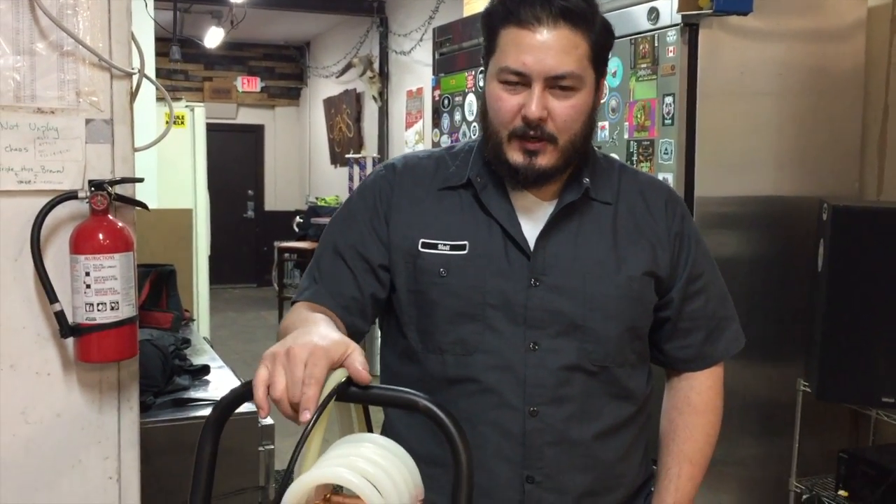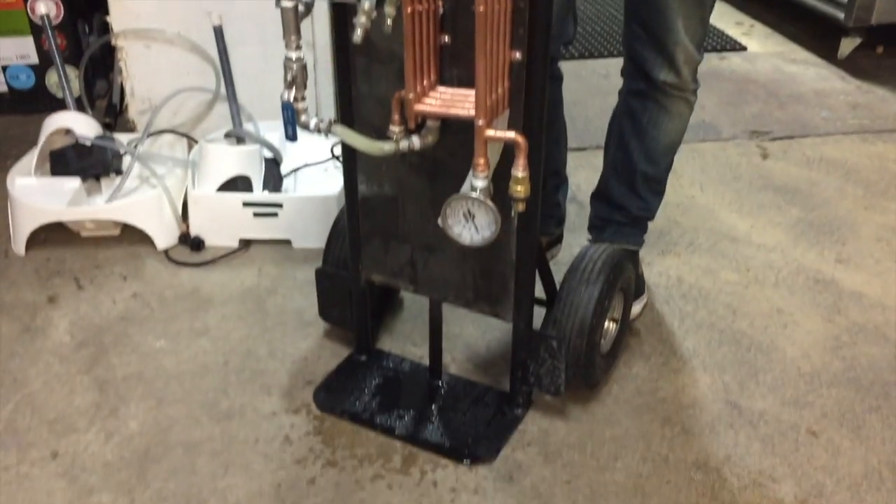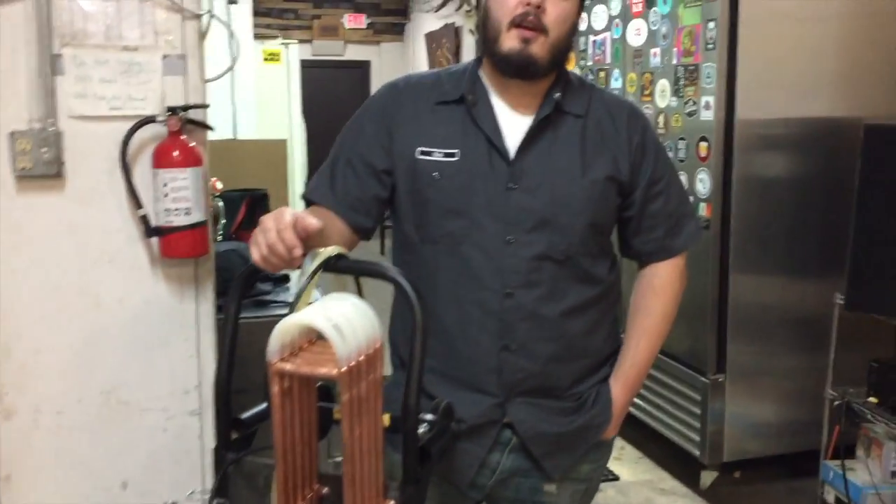Hey Kass, Matt here with Kass Brew Club, one of the board members here. I wanted to take a minute to introduce you guys to the new chiller, show you a couple things on how to use it, how to care for it, and any tips and tricks on how to get your beer down to chilling temperature as quick as possible.